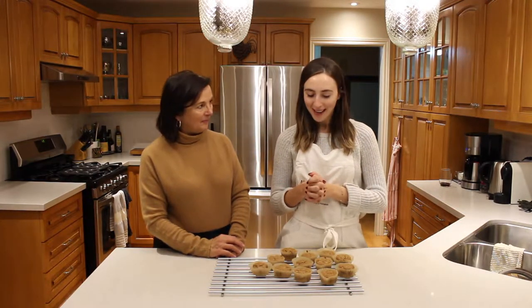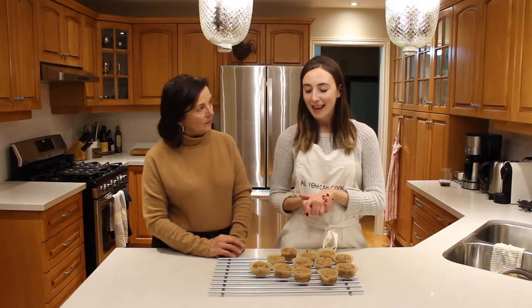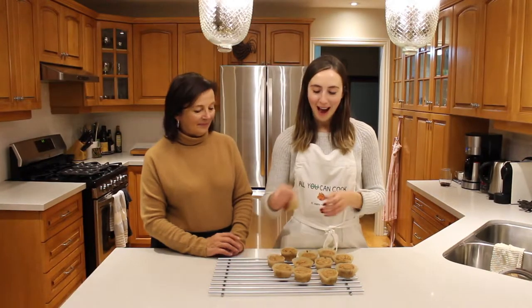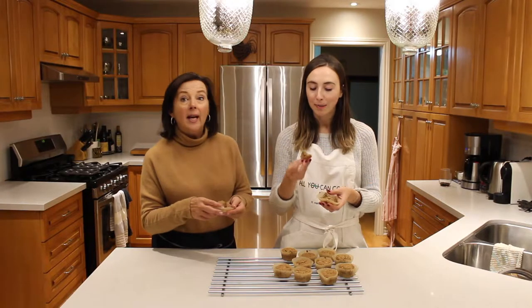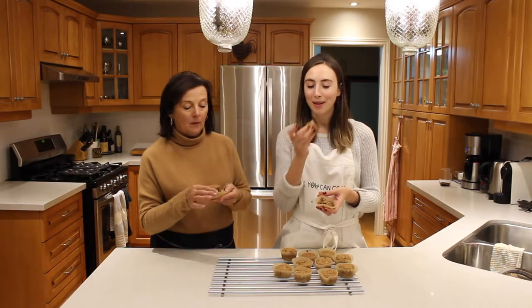Okay guys, that is how we make our healthy banana cinnamon oat muffins. Super easy to make, very healthy for you, and an easy snack when you're running out the door. Great way to use up old bananas. We're going to dig into them now. You can also put peanut butter on top, or a little jam, or sprinkle some more cinnamon as well.